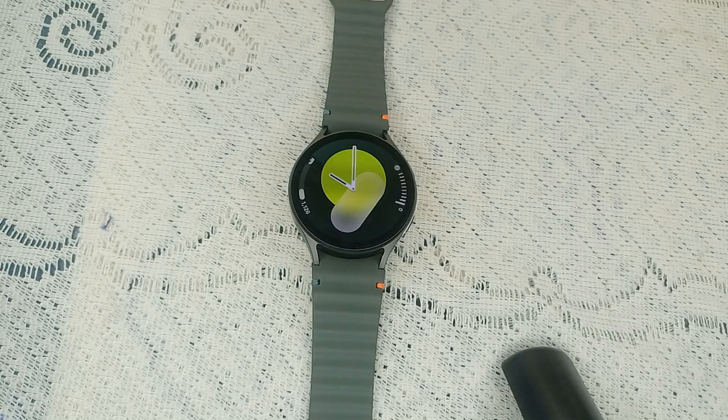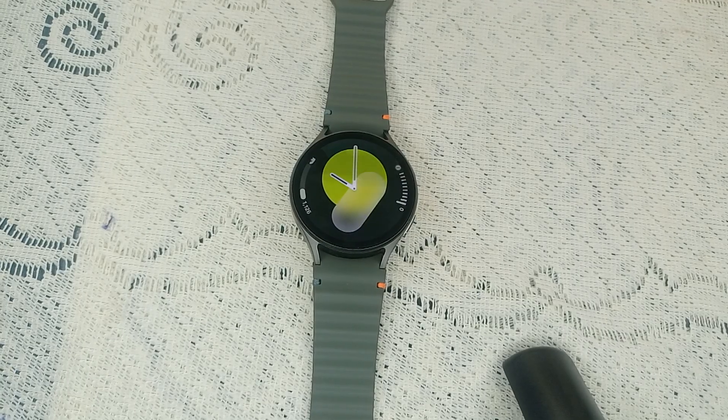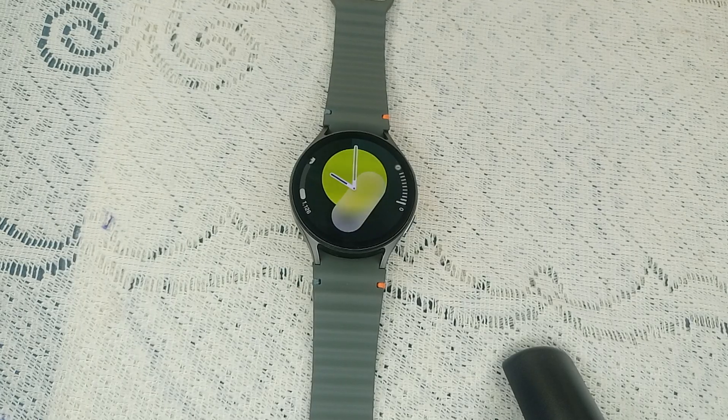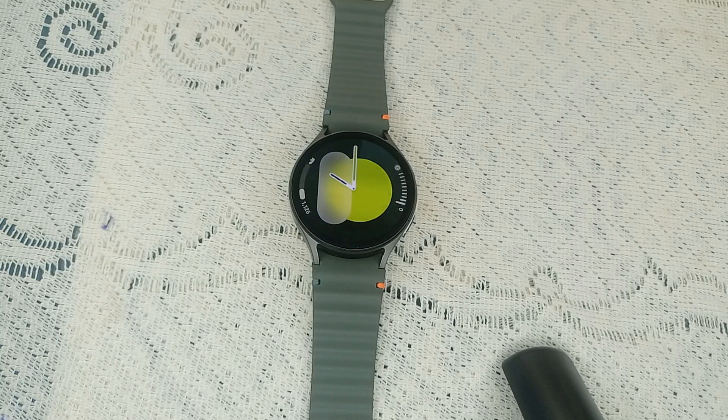Hi guys, welcome back to our YouTube channel. In today's video we will see how to fix Samsung Galaxy Watch 7 touch screen not working. So without wasting your time, let's get started.